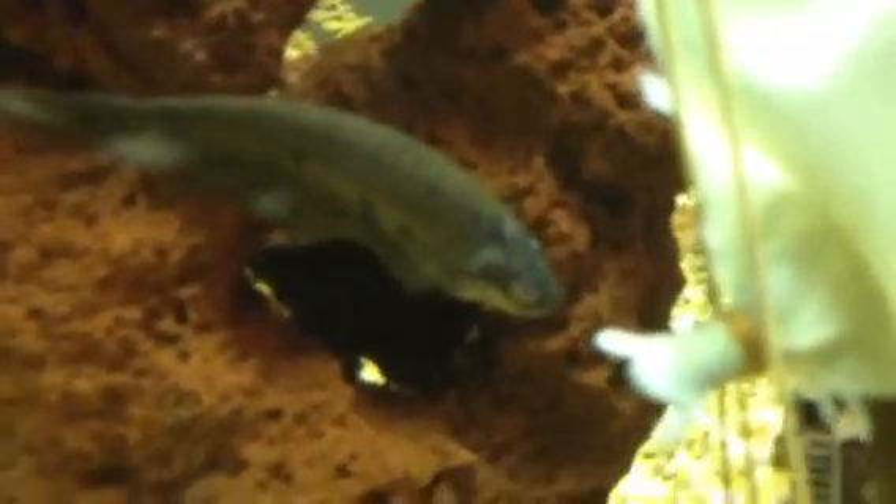They're usually more active, going across the tank, but right now it's just kind of chilling.